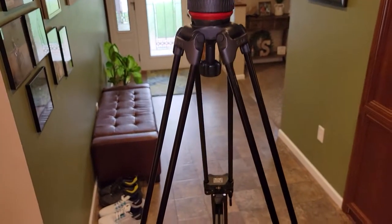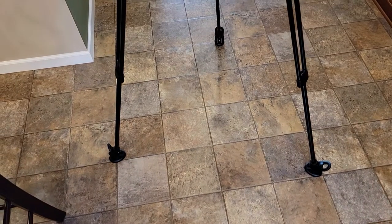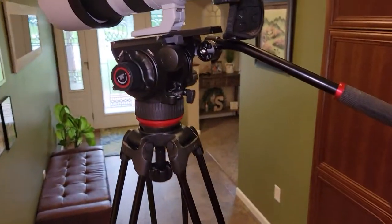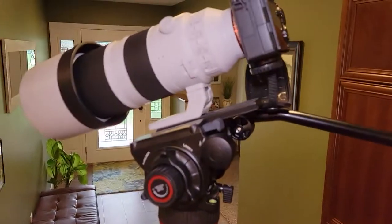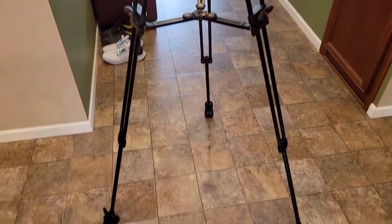So this video was mainly an unboxing. I'm not an expert on tripods, but I am going to start using this tripod and I will let you know in the future what I think of it, and same with this fluid head — I did an unboxing of the fluid head too. Once I get out in the field, I'll know more about it. Thanks everybody for watching, and if you could please like and subscribe.